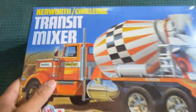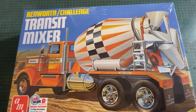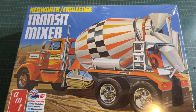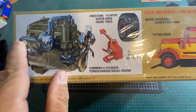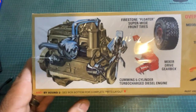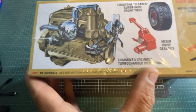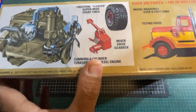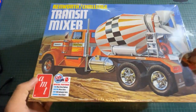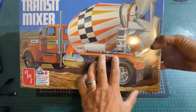So the box art — it's still in the shrink wrap, I haven't even opened this yet. Looking at the box art, you can see it comes with a Cummins six-cylinder engine, a turbo-charged mixer drive gearbox, and Firestone floater super-wide front tires. There's an extra-wide front tire, and it's a six-by-four configuration for the AG drivers out there — it's a six-wheeler, but it's an American-spec vehicle.